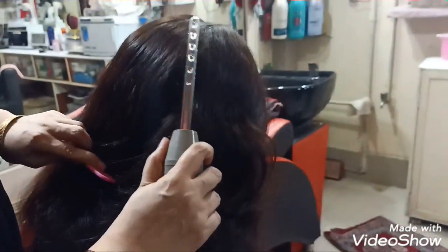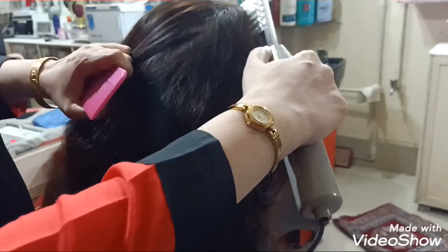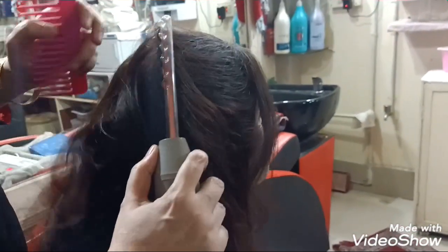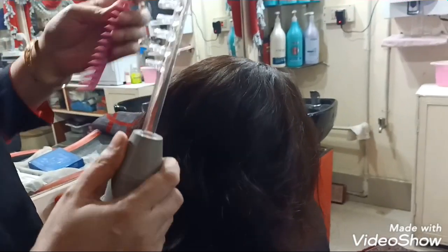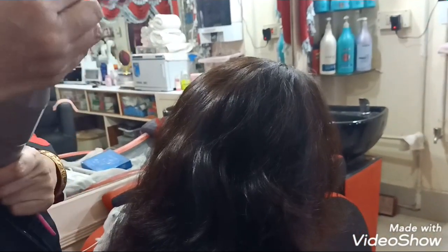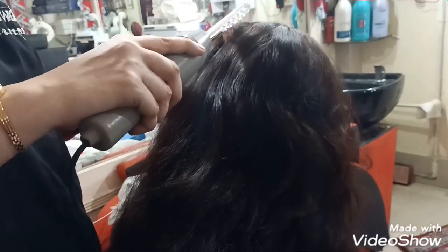The frequency of the spa depends upon the condition of the hair. You can increase the frequency to every 15 days if you want your hair to be well-nourished. You can increase the frequency based on your hair's needs.